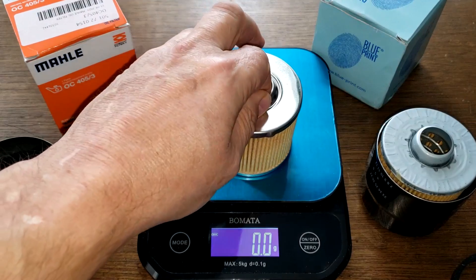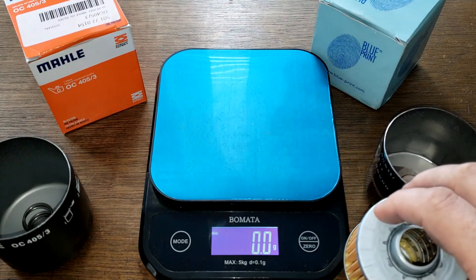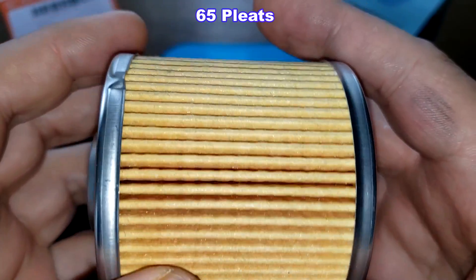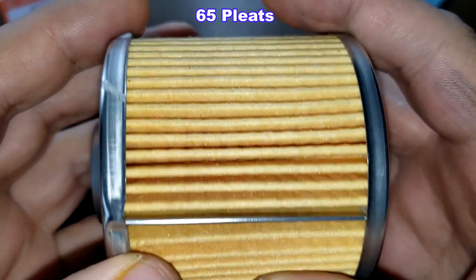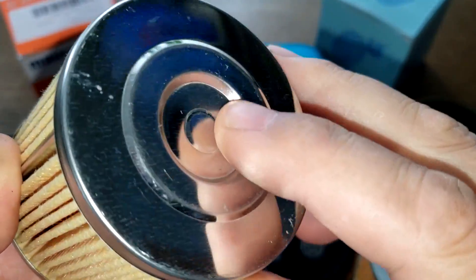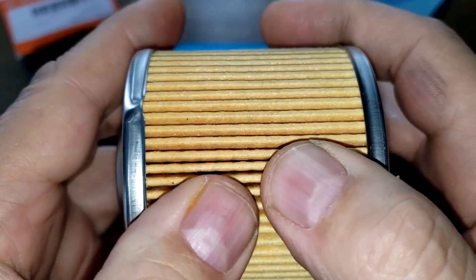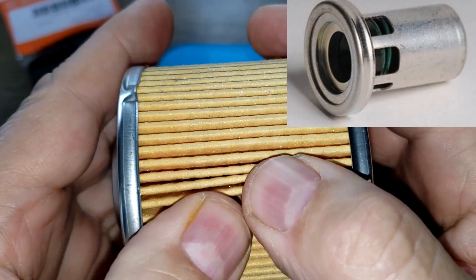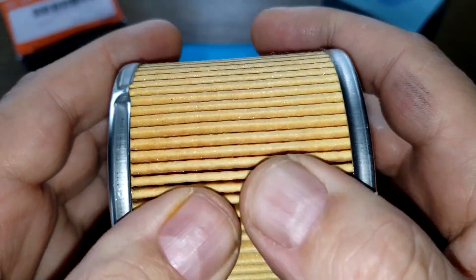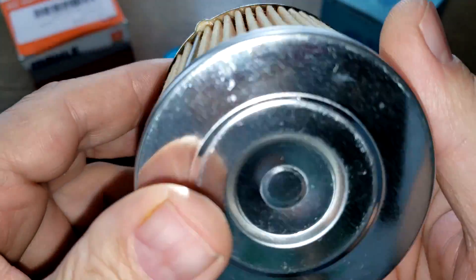For the filter elements, the MOLLE weighs 68.2 grams and the Blueprint weighs 72.1 grams. Looking at the MOLLE filter element, it has a metal crimp seam, 65 pleats, nicely spaced, and just a tiny bit of excess glue. It has nice shiny end caps and no bypass valve. These filters were made for engines that don't need a bypass valve because those engines have their own bypass valves built in. I don't have specs on this filter — no micron rating or filter media composition — but it looks like a well-made, clean filter.